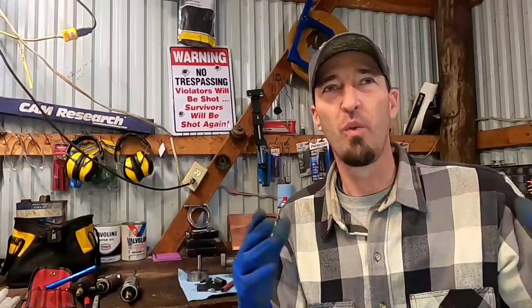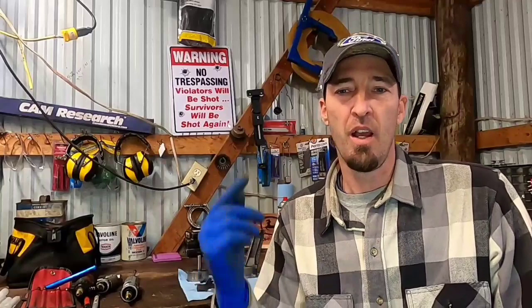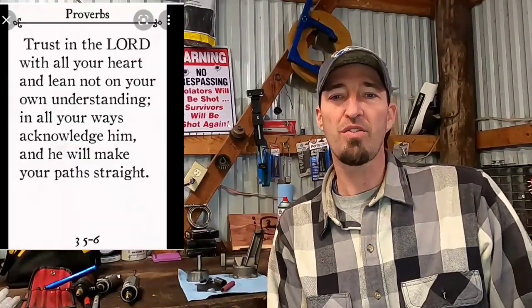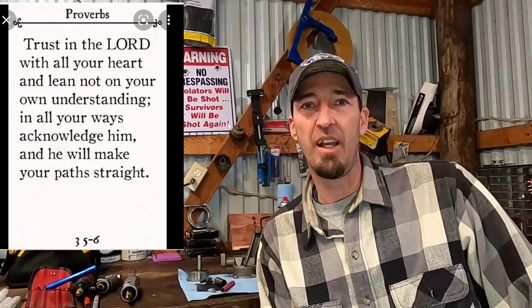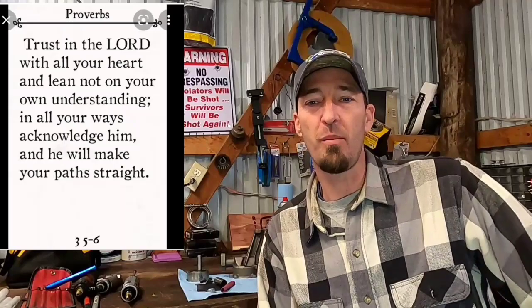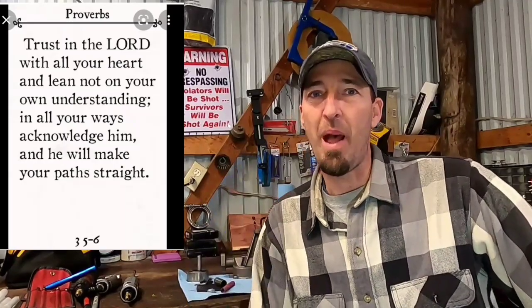Thinking about pathways and ways that a person can go makes me think of Proverbs 3:5-6 — "Trust in the Lord with all your heart and lean not on your own understanding. In all your ways acknowledge him and he shall direct your paths."